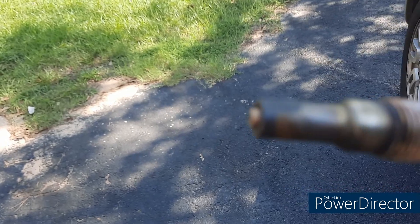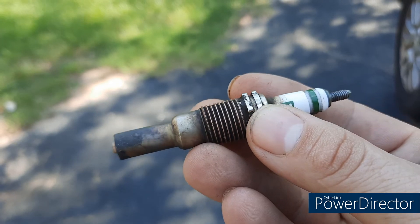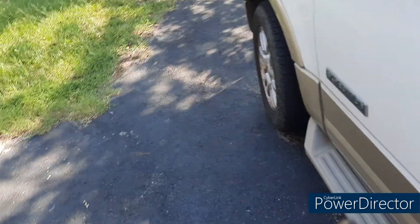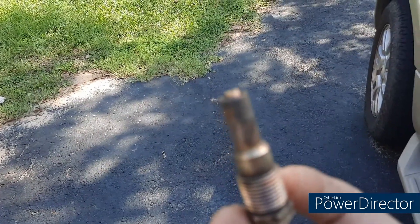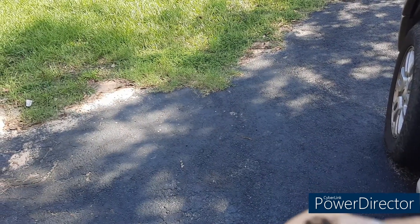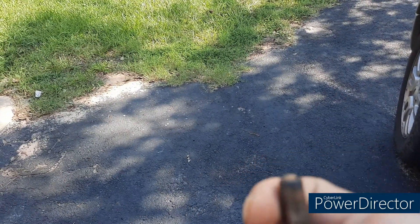I went ahead and pulled the spark plug out — and this is where it got crazy. Let me show you this. This is what I pulled out. This plug was four months old. I don't know when that tip came unscrewed and fell off, and I sure as hell don't know when that end melted off or broke off. It ain't supposed to look like that — it's supposed to have an electrode coming out the middle and two little tips for the arc.